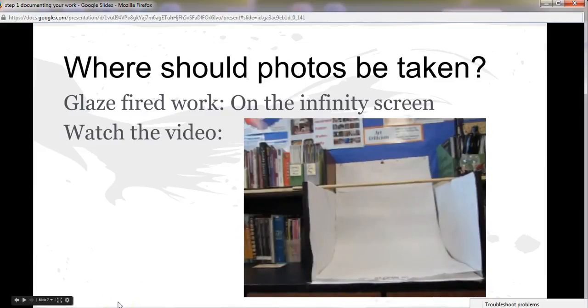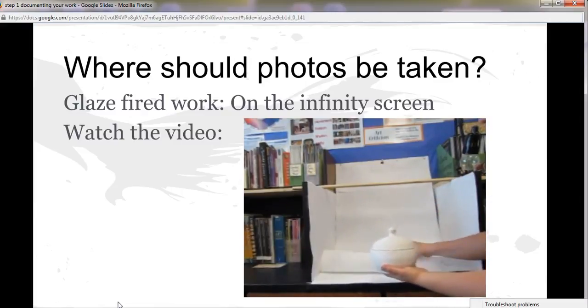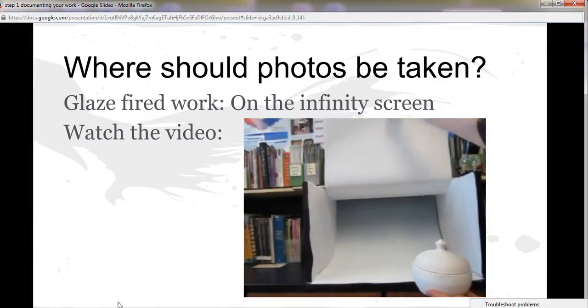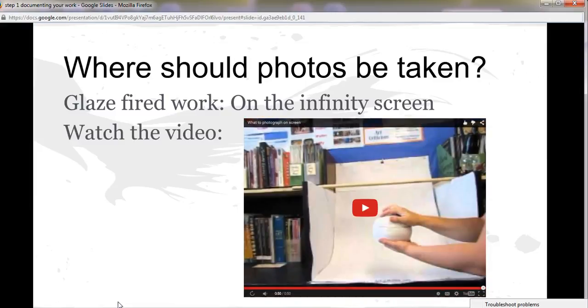This is where you should be taking pictures of any work that has been glazed fired — only work that has been glazed fired. There should be no work that is not glazed fired taken here. The reason being, it does not really benefit from this background, and a lot of times there's dirt and crust that you end up leaving on the white sheet or on the infinity screen. So again: unglazed work, unfired work — no. Only glazed fired work. In the next video we will cover how to actually set up those shots, take pictures using the infinity screen, and why the infinity screen is helpful. But that's it for this one.